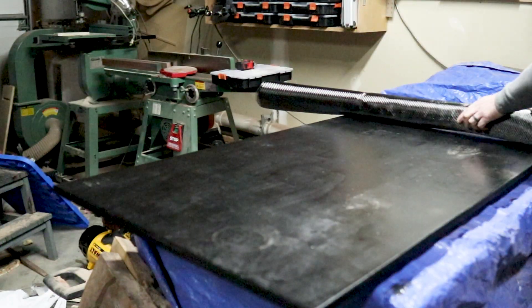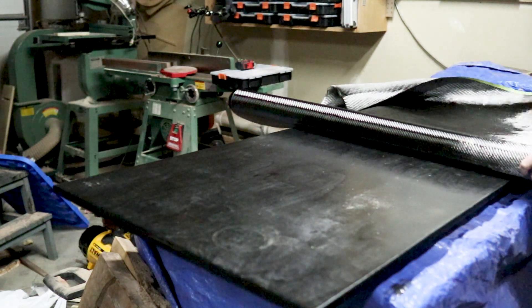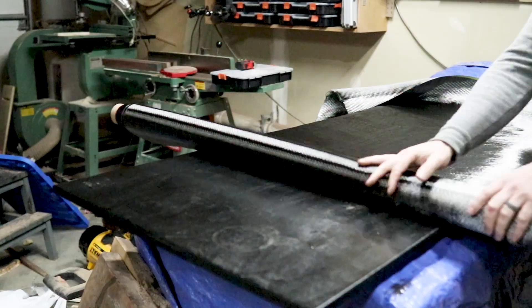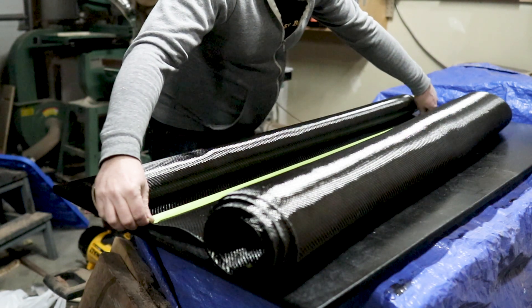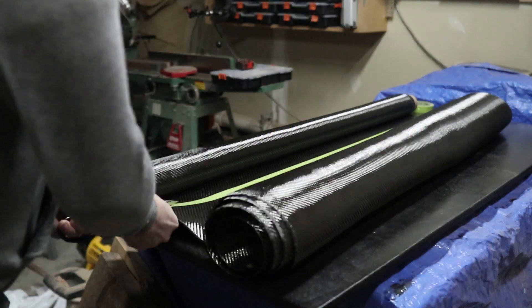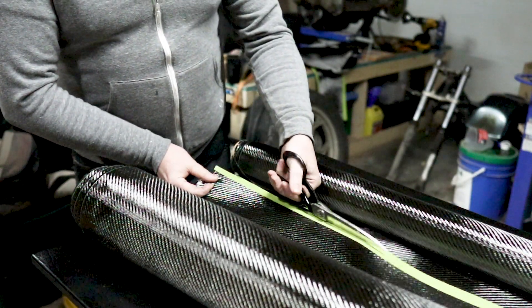For this project, I used a 2x2 twill weave carbon fiber. With any carbon fiber, you really got to be careful how you're handling it, just to make sure that you're not stretching or distorting the pattern. You also want to make sure that when you're cutting the material, it's not going to come apart on you. One trick I did was just using regular green painter's tape to cut along that line. This worked really well.